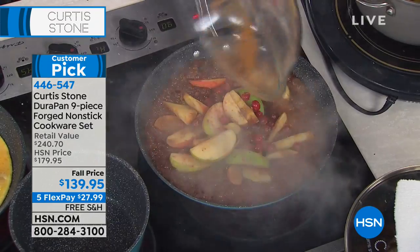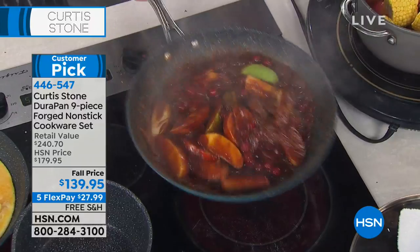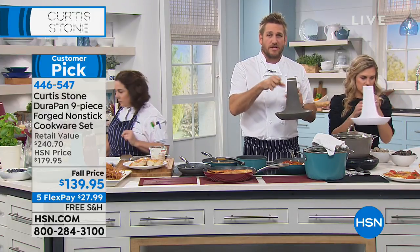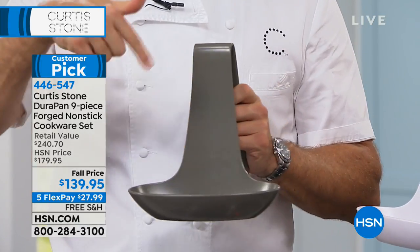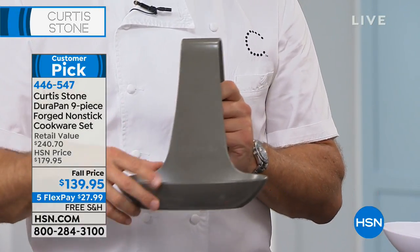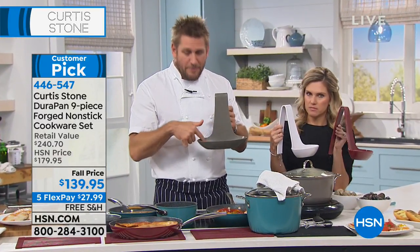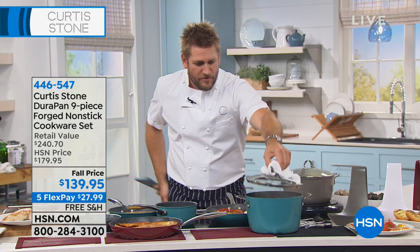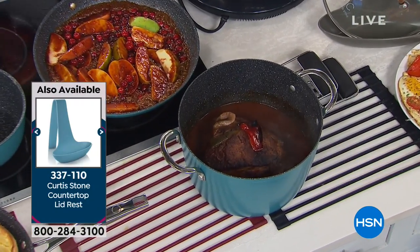I'm going to throw some cinnamon apples and cranberries in there — somebody feed me, there's so much food. We're going to give you cranberries in a crumble. Coming back over here — you mentioned the lid rest. This is an incredible tool: what happens when you get a steamy lid off your pan? You put it down on your countertop and it leaves a big ring of water. This captures all of the water. We've got a pork butt over here that we've slow cooked in our stock pot. The lid goes in.